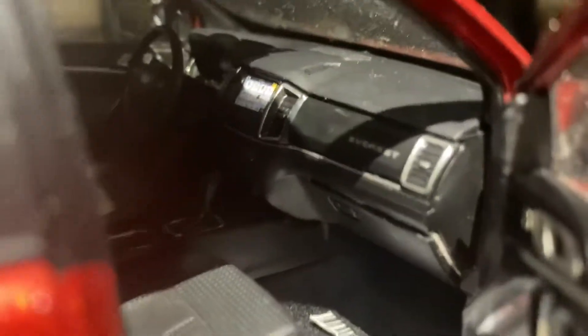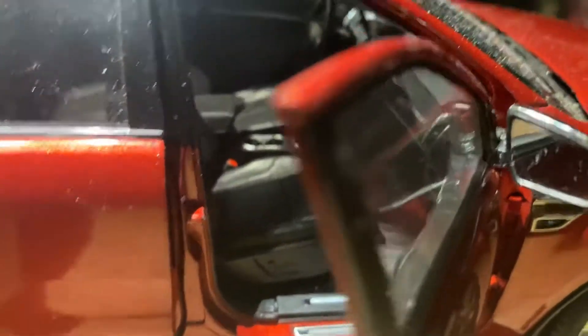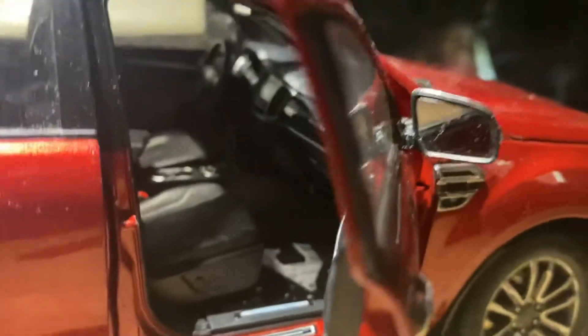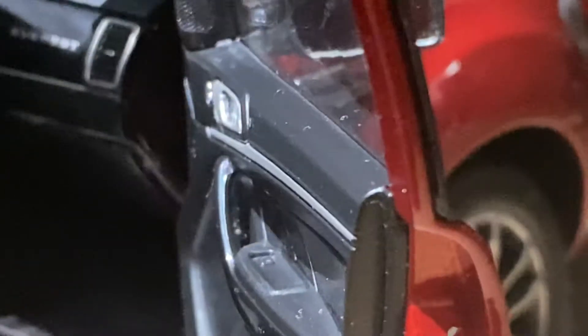You can see this is how the interior looks inside the car. It looks very perfect. The whole car is made up of metal so it weighs a lot. The doors also feel nice and the detailing is also pretty great.